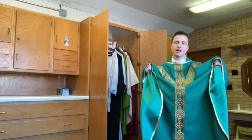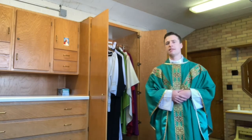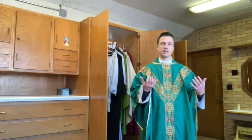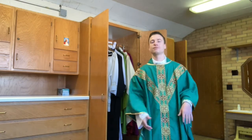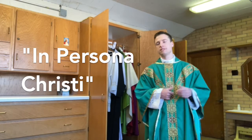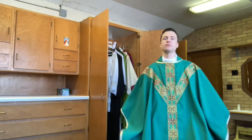The chasuble is a symbol of mercy — the work we're called to do is to be merciful, just as Christ is merciful. At this point, none of the priest's ordinary clothes can be seen; his humanness has completely disappeared. Priests can be mean too — we always strive to be kind but don't always succeed. So when the priest puts this on, it's a sign that he's not acting in his own person but in persona Christi — in the person of Jesus Christ himself.